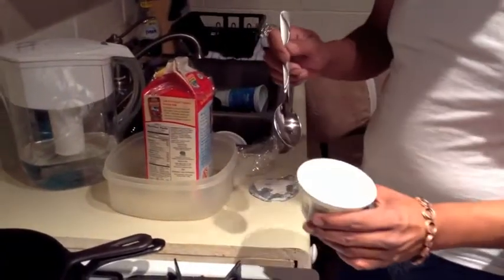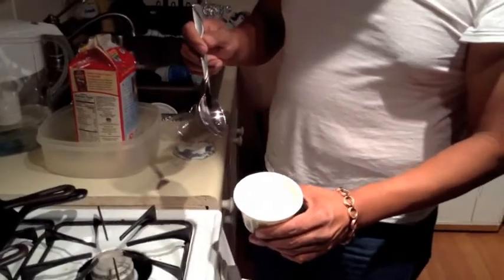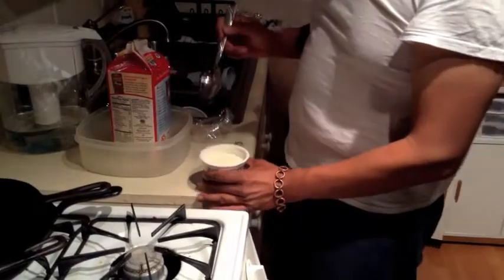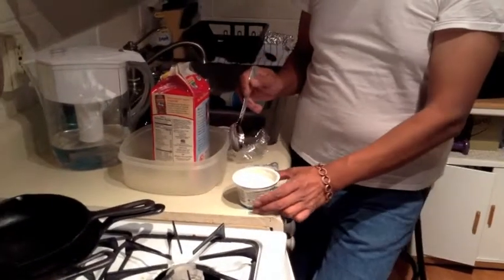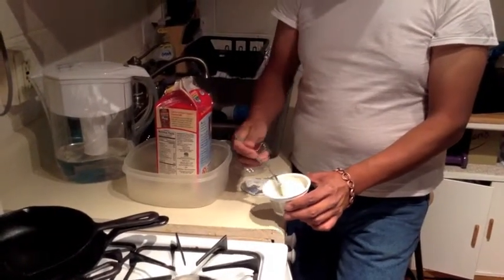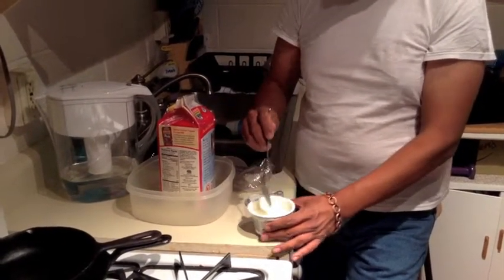There's some liquid on the top. It's really clear, like yellow. You can use that — put it in another container and when you get your next batch you can use it. What I'm going to do with this one is put it in the fridge. It is yogurt. It's a little bit liquid — could culture it a little bit longer.